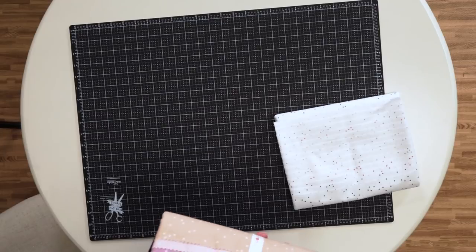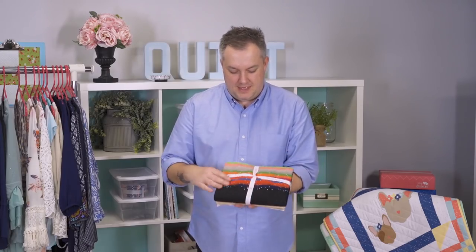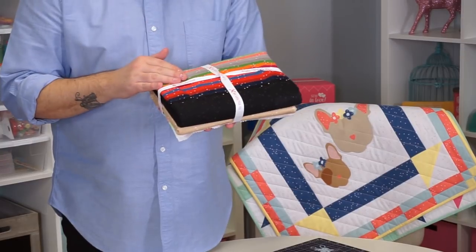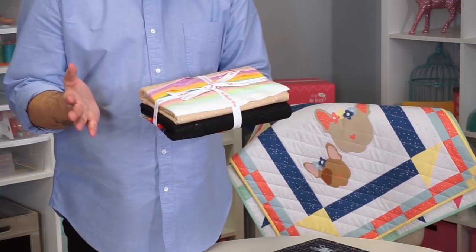Look at these beautiful pastels going into more saturated colors. There's tone-on-tone in here, so you have black on black, gray on gray, white on white, and cream on cream, which are some of my favorites.